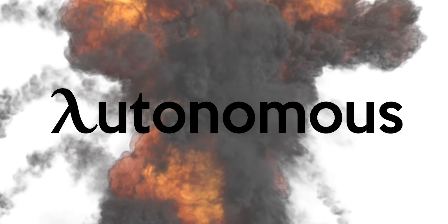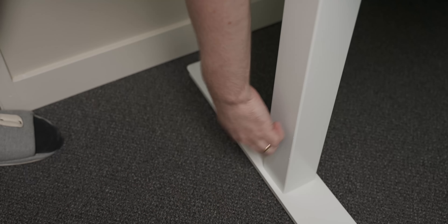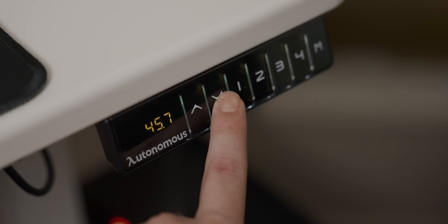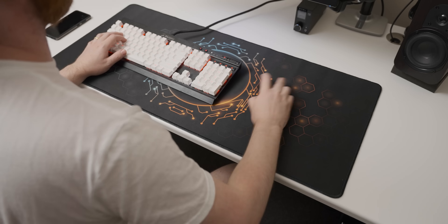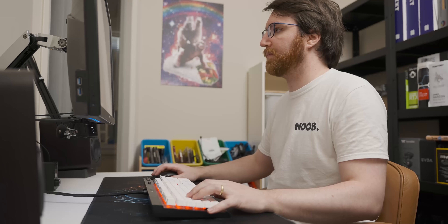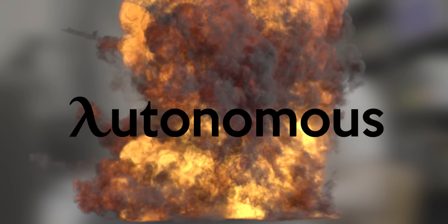Today's video is sponsored by Autonomous and their fancy Smart Desk Core sit-stand desks. With their solid steel frames they can lift up to 265 pounds, from a minimum height of 29.4 inches to a max height of 48 inches. The Autonomous desks are very easy to use with up to four memory functions, which means you can get to predetermined heights with just one click of a button. The regular size is very generously proportioned, and you also have the option for an XL desk. You can check out your brand new Smart Desk with a 5% discount using offer code 21DAVID5 with the link in the description.